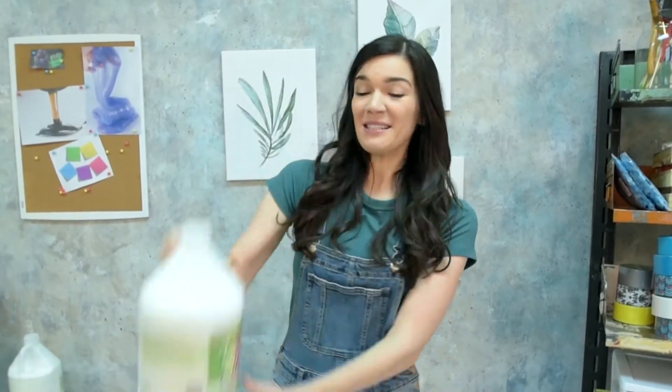Somehow these random ordinary household items mix together and turn into... SLIME! The truth is I am NOT crafty — like I've never done crafts before in my life. In. My. Life! So as you can imagine, this is a little daunting for me. But if you know me, you know I love a good challenge. So let's not get stuck talking. Let's make some slime.